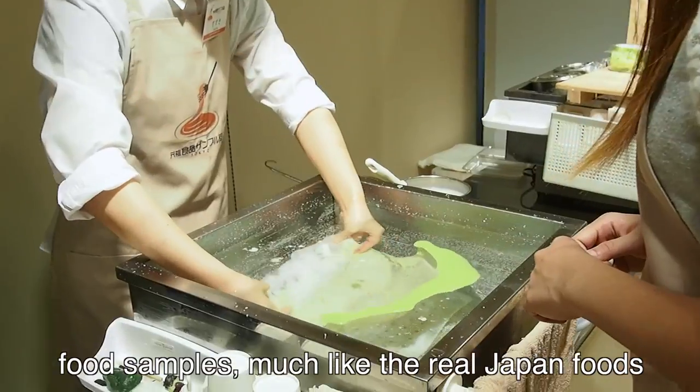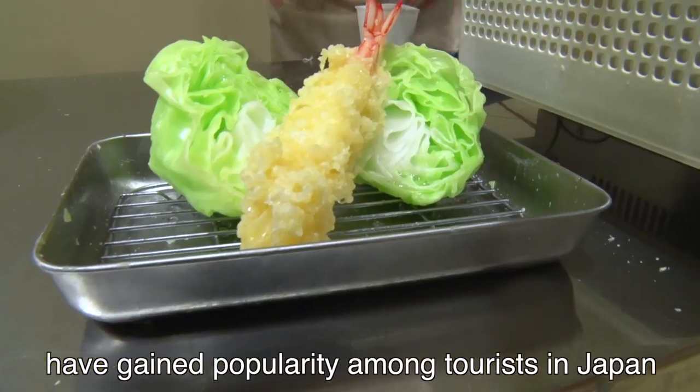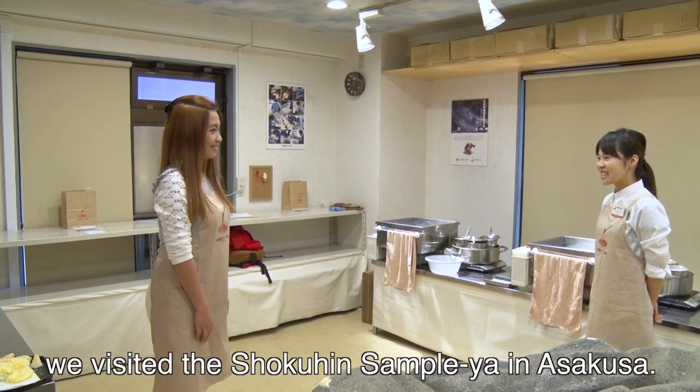In recent years, food samples — much like the real Japanese foods — have gained popularity among tourists in Japan. This time, to experience the making of such food samples, we visited the Shokuhin Sample Ya in Asakusa.